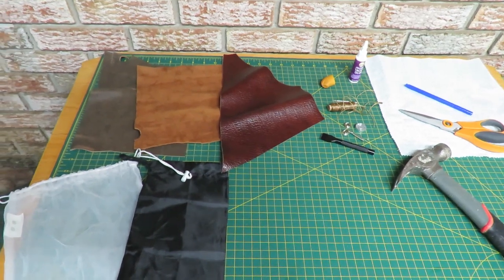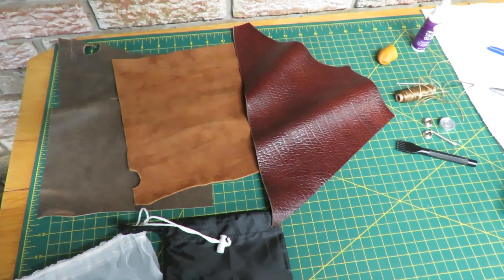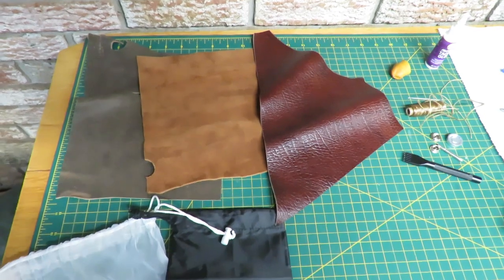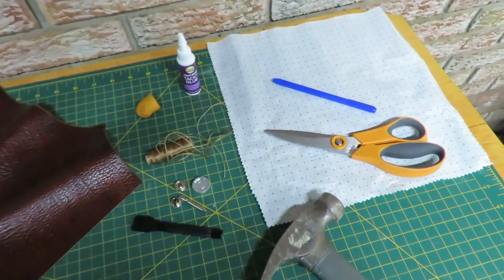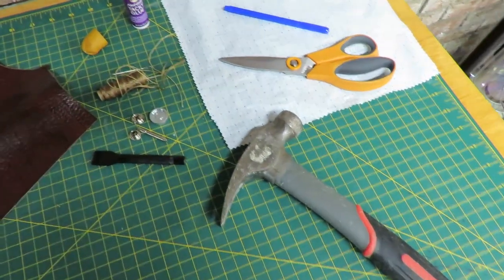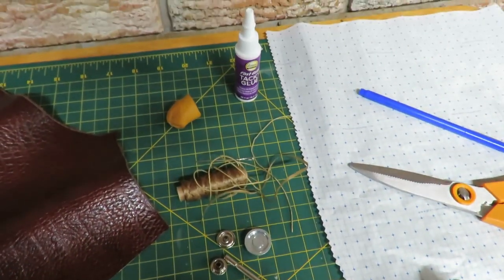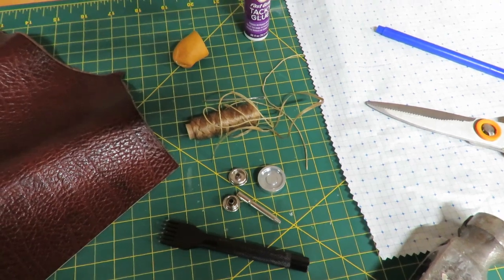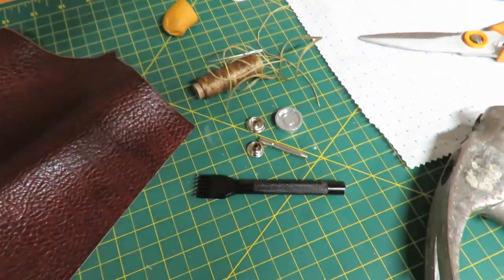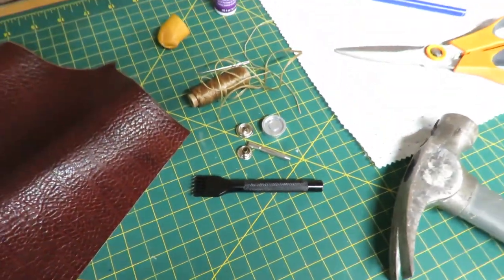On the craft table I have all that we need. I have some scrap leather — I think I'm going to pick the suede in the middle there, it's nice and supple. You'll also need some tracing paper, a pen, and scissors. I have a little hammer because I'm going to be putting in a fastener, and I've got some tacking glue, artificial sinew with a needle, a thimble for my thumb, and a punch to make holes in the leather to make it easier to sew.